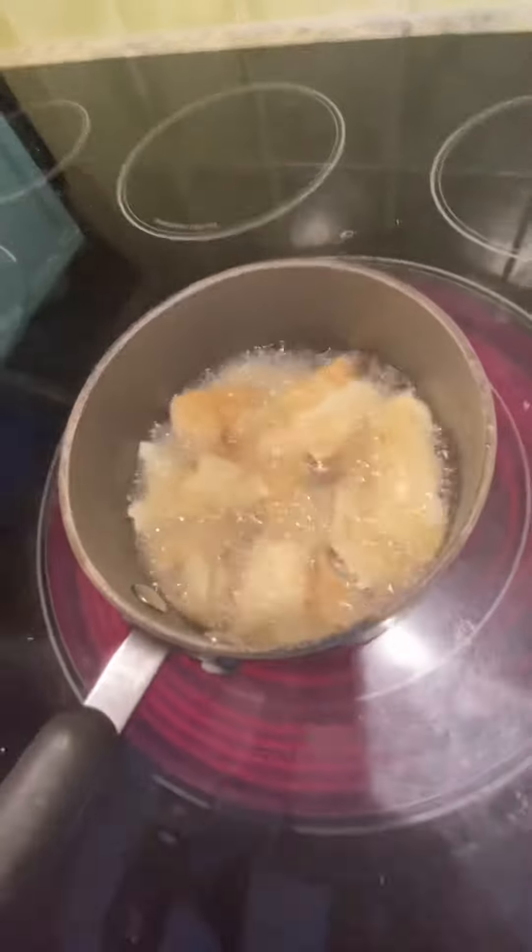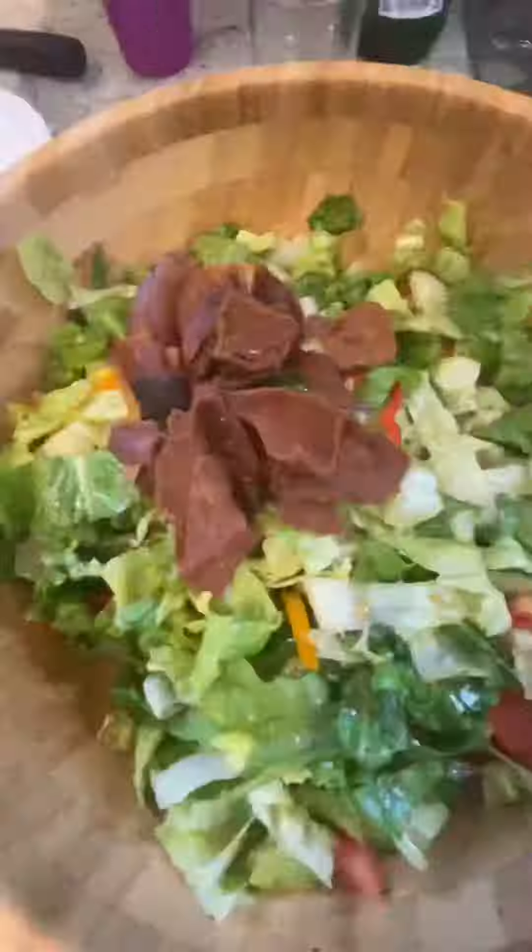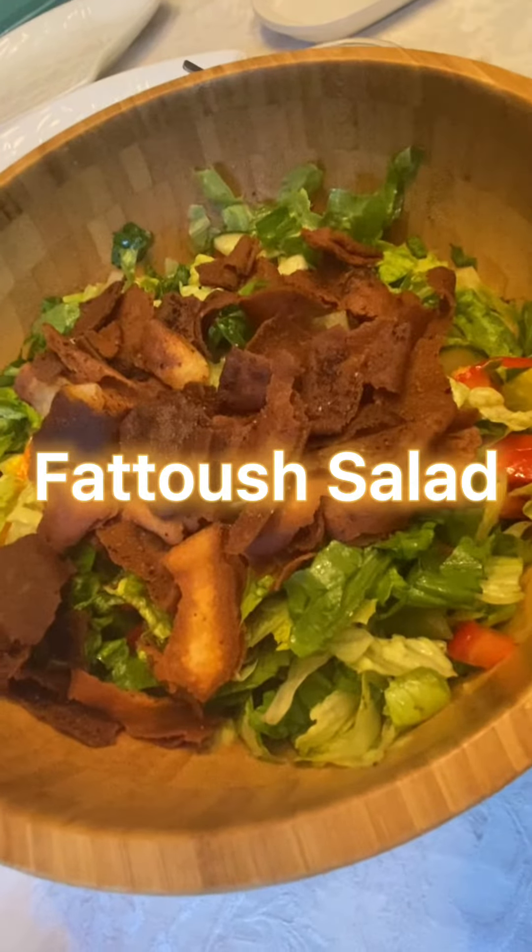Now you're going to fry some cubed up pieces of pita bread until they look like this. Put your vegetables and dressing in a bowl, mix, then add your fried bread. And there you have it — fatouche.